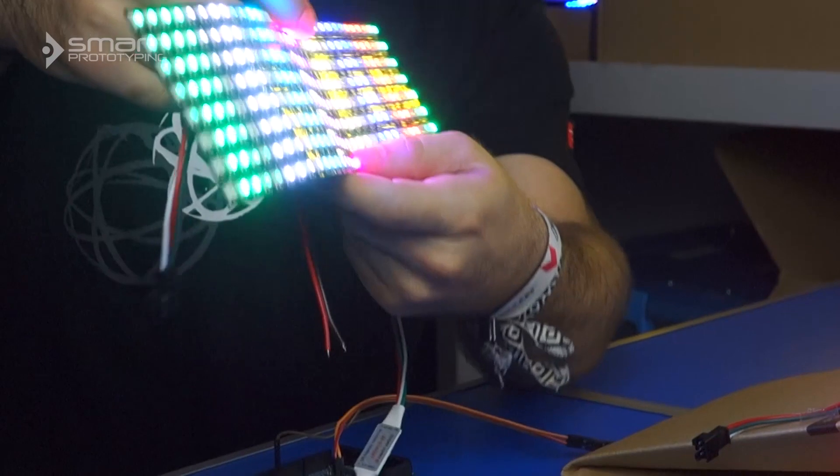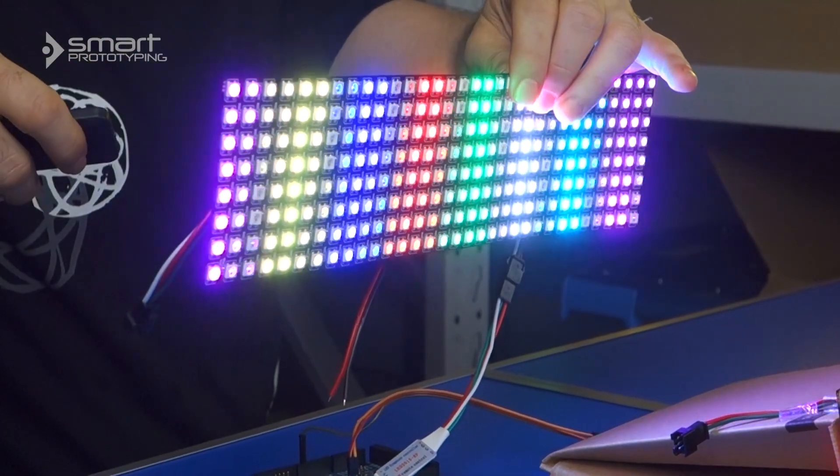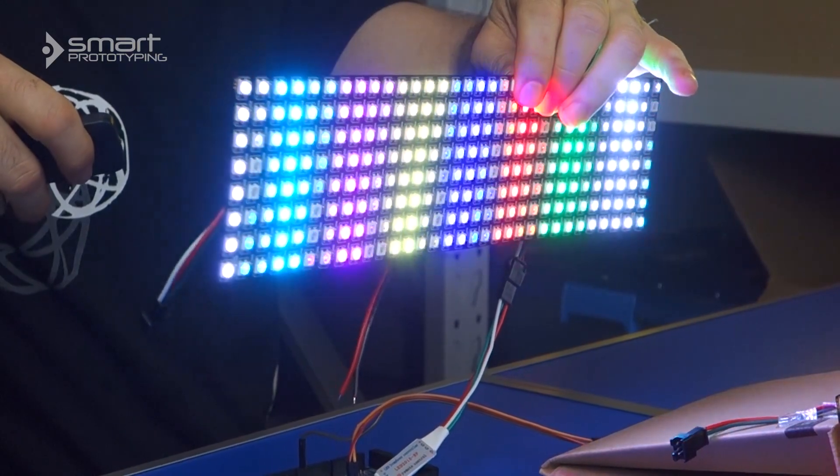Or these really cool patterns. You can find this and a whole bunch of other really cool products at our site, smartprototyping.com.